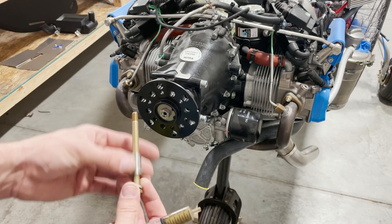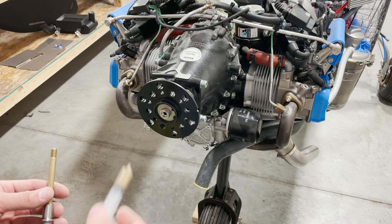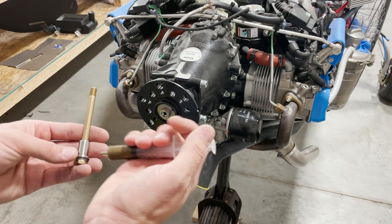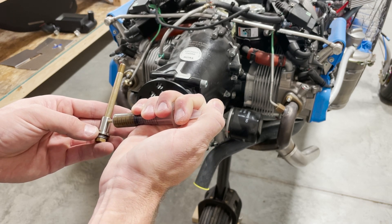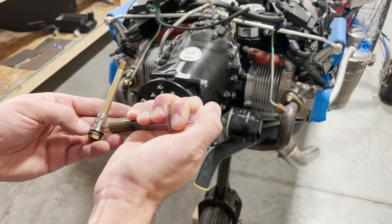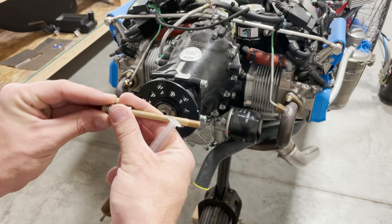Take your drive lug and slide it over the bolt — this is the only way to get them all onto the engine. Then take the copper slip and apply it to the barrel of the drive lug. Put a layer on it, wipe it around, and make sure it's even.